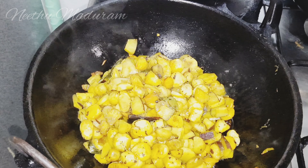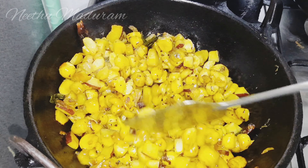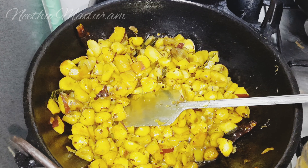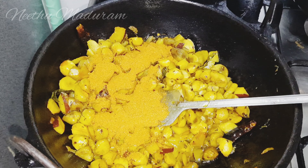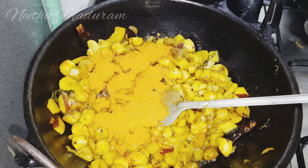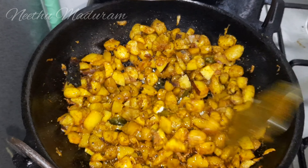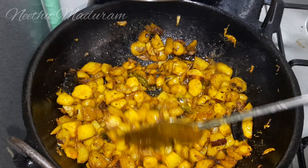We mix the meat masala and mix it up. We add 3 tablespoons of meat masala.